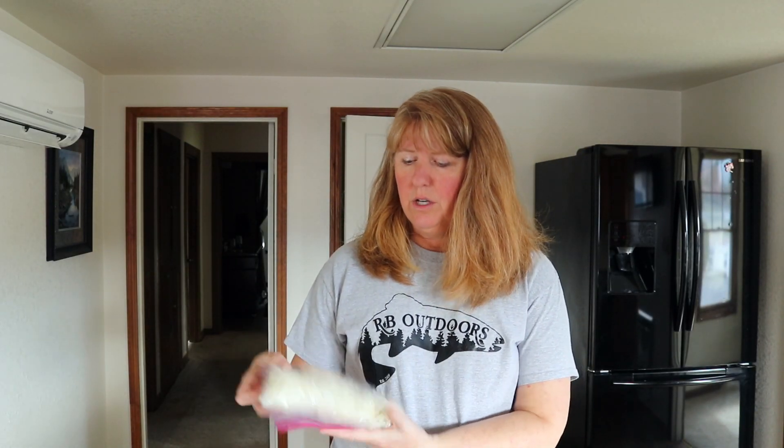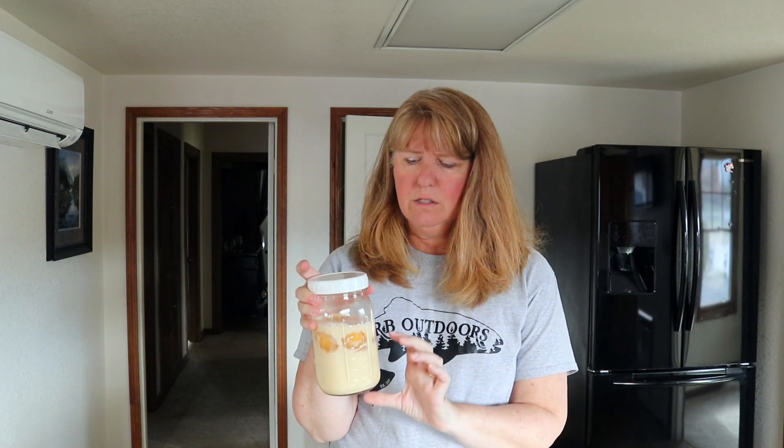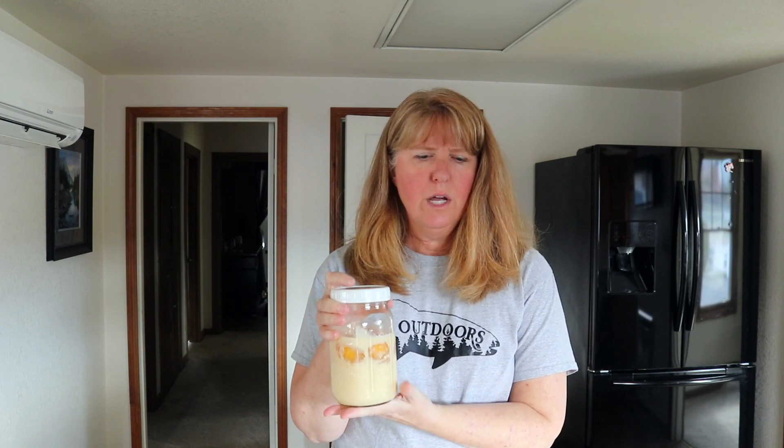I took the hash browns and portioned out about 3 cups of frozen hash browns into a zippy. We've got our Spam chopped up, just over a cup of cheese (the recipe calls for three-quarters but I like extra), chopped green onions, and then I took the evaporated milk — one 12-ounce can — and put it in a container along with 4 eggs. I used 6 eggs since these farm fresh ones were smaller, to bring it to the right consistency.